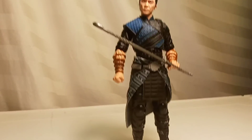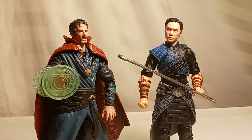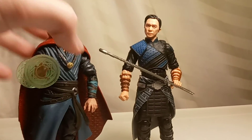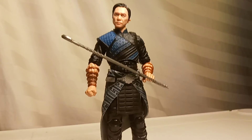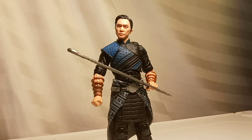I'm just really excited to see the portrayal of this character in the movie. And lastly, here's a comparison with Doctor Strange from the MCU. Overall, I think this action figure is really cool. It's a pretty good representation of the actor, and the suit in general just looks really neat. I'm excited to see what they do with this in the film. Thank you for watching — please like and subscribe.